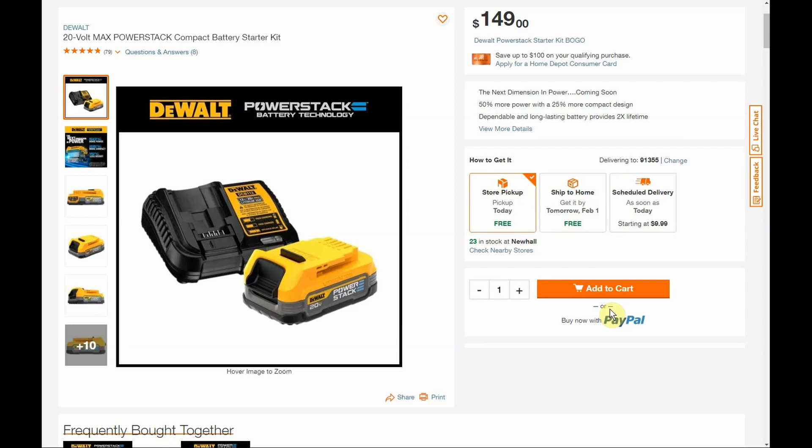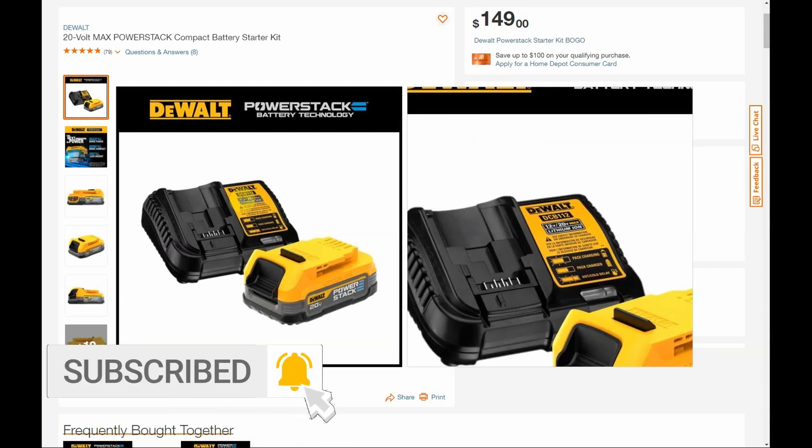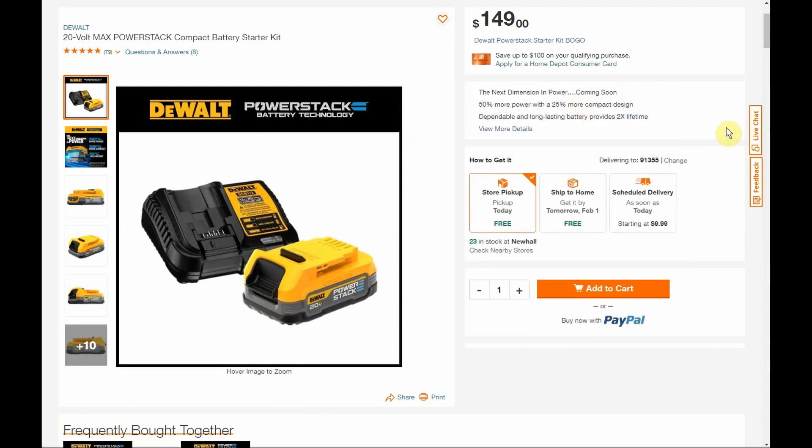The charger they're pairing it with is the DCB112, which is really unfortunate — it's their basic charger included with a lot of cheaper kits and smaller batteries. It has a 2 amp output, so it should charge this in about an hour. The listing mentions this charger works for 20-volt and 12-volt batteries, and that it'll even charge FlexVolt batteries — but you do not want to charge a FlexVolt battery on this thing.